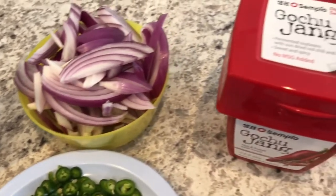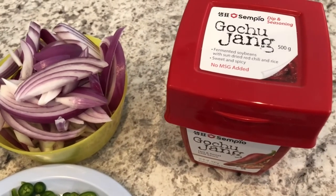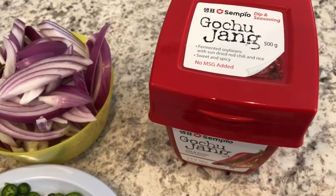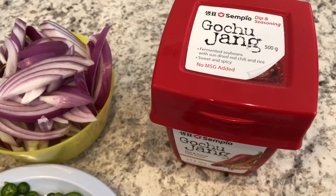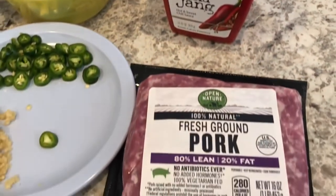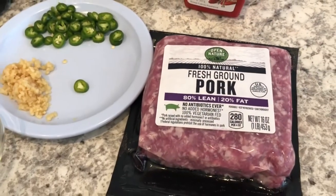You're going to need some gochujang, which you can find in the Asian section of your grocery store — it's pretty much available everywhere so you shouldn't have a problem finding it. And then you're also going to need some fresh ground pork.